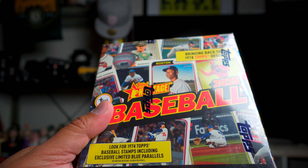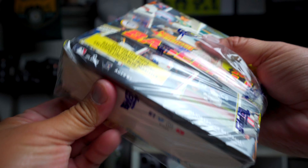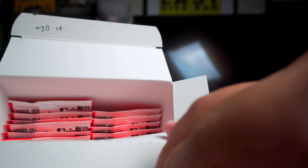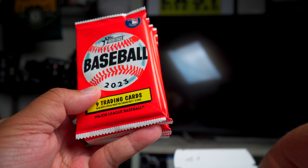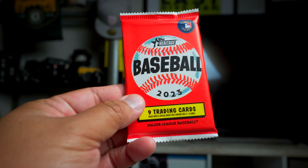This is the 1974 Topps design. I actually wasn't really planning on getting any of this - I've gotten a lot of Heritage in the past. Maybe I'm just starting to get back into sports cards because I've been pretty much out of the game for a long time. But this packaging just looks so cool. Let me take out the packs and let's just rip into it and see what we get.